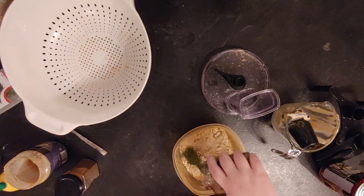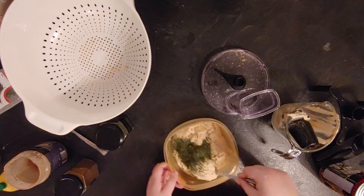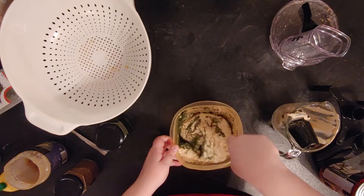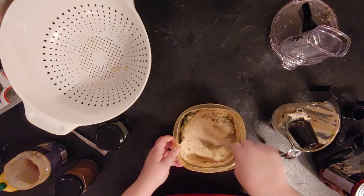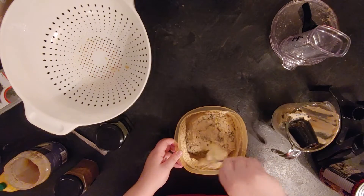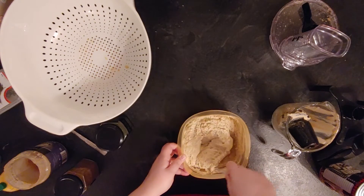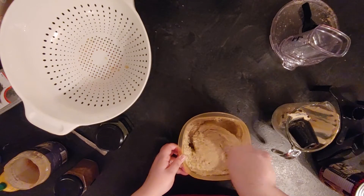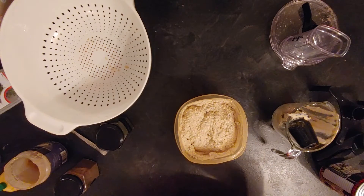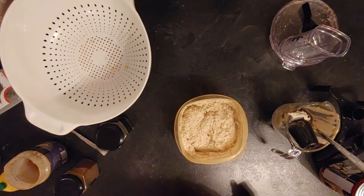I did another taste test and I was satisfied. So I put it into a container and added some parsley, because the recipe suggests adding some parsley. So for one can of chickpeas: three garlic cloves, half a cup of water, half a cup of tahini, one to two teaspoons of lemon juice, a pinch of salt, pepper to taste, a good tablespoon of cumin, half a teaspoon of cayenne pepper, a tablespoon of parsley, and you can add olive oil if you want it to be smoother.